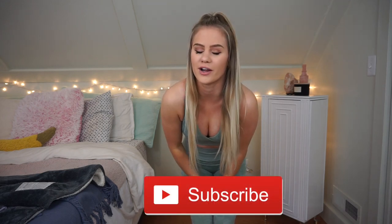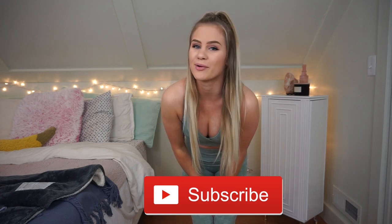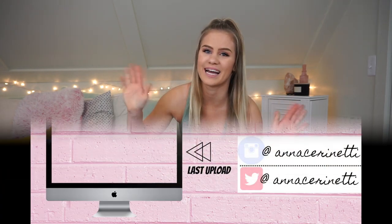That is it for this whole Gymshark haul slash review. I hope I helped you out and you guys enjoyed it. If you did, give it a big thumbs up and hit that subscribe button down below. I'll see you guys in my next video, bye!